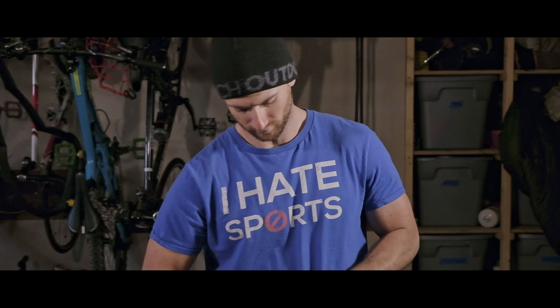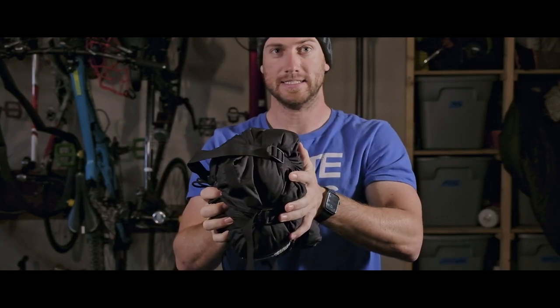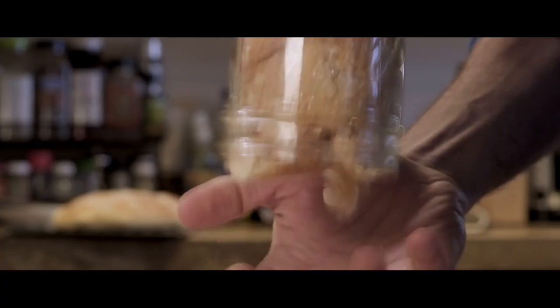You're not supposed to store your bag in the stuff sack. This is only for transportation when it's on the trail. If you store your bag in the stuff sack, it's like coming home from the bakery and taking your loaf of bread and cramming it in a mason jar, hoping that when you pull it out it's going to return to the same fluffiness.